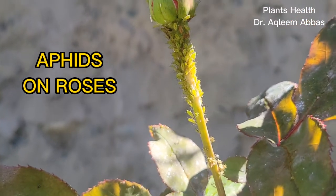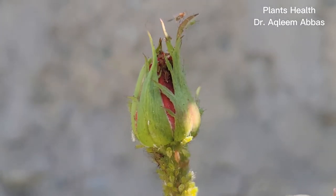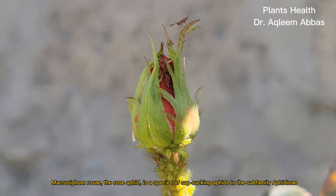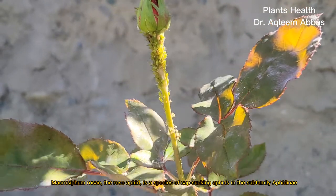Aphids on Roses. Macrocythum rosy, the rose aphid, is a species of sap-sucking aphids in the sub-family Aphidinae.